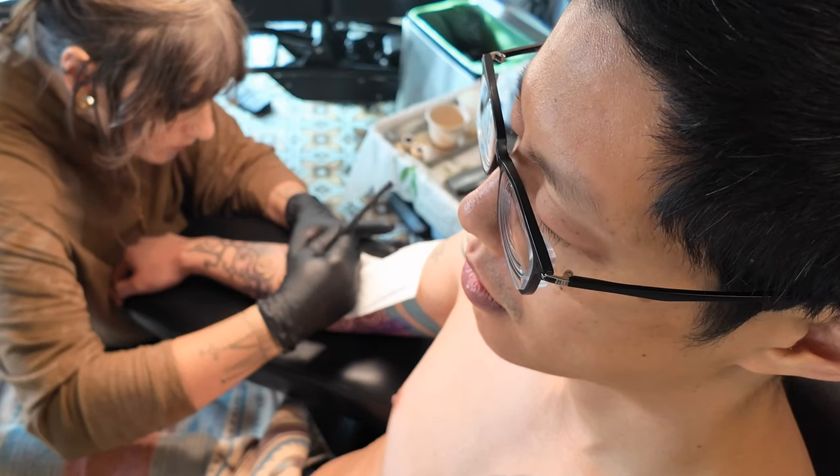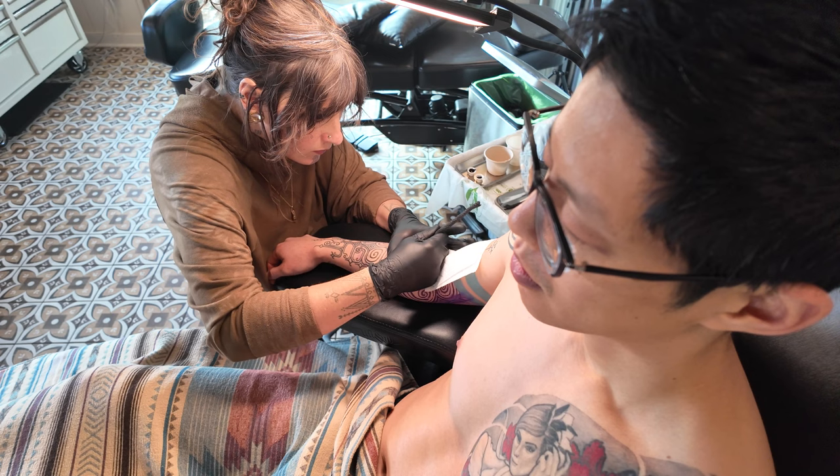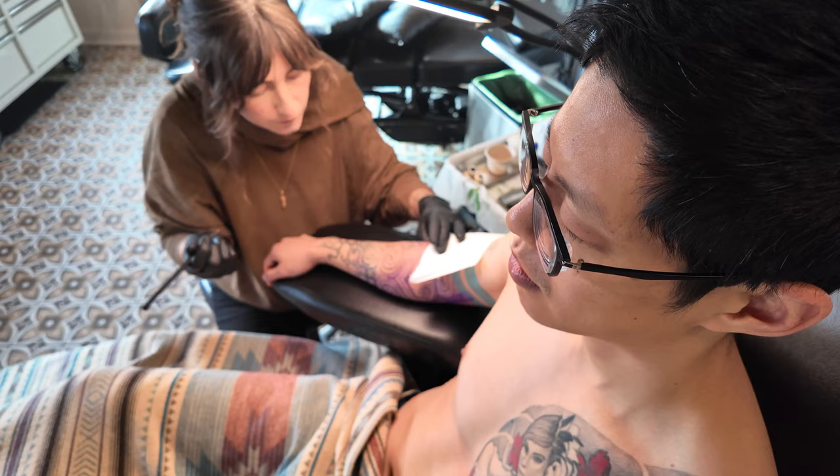The tattoo begins and the initial pain is hard to ignore. From this angle, it looks like Perry is giving me little baby taps to my arm. However, this is what's actually happening.